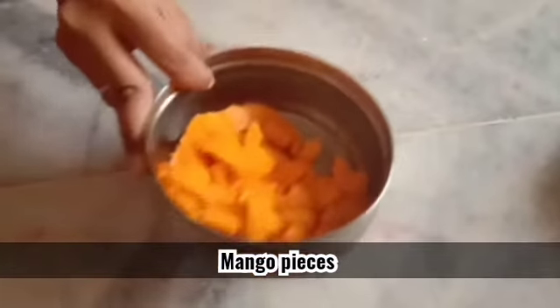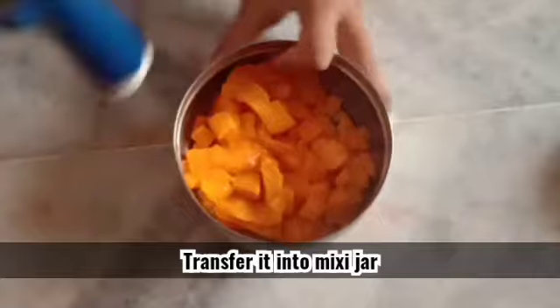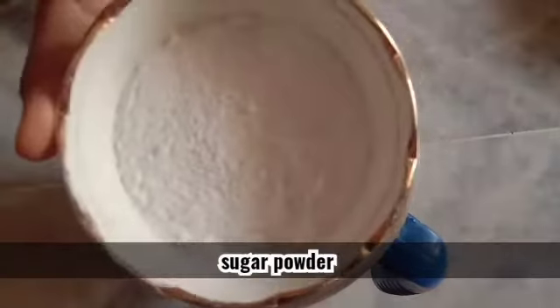Now let's cut the mangoes and transfer it. Now add sugar powder.